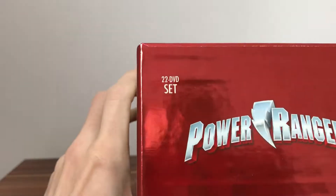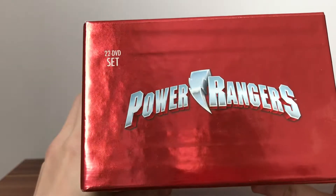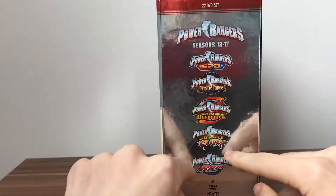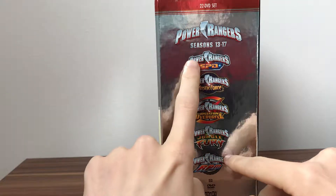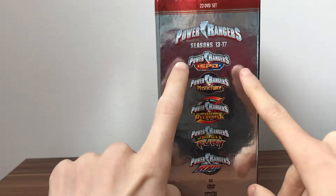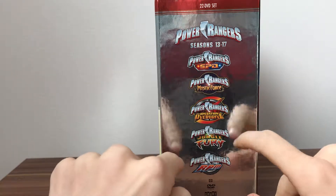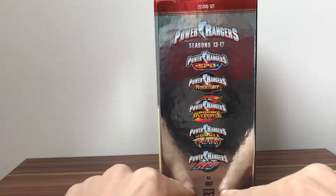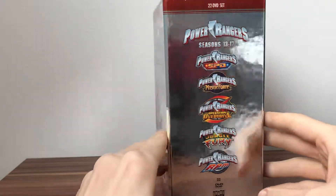On the top, this is a 22 DVD set with the Power Rangers logo. On the side we've got our logos for each season - Power Rangers seasons 13 to 17, 22 DVD set. We've got SPD, Mystic Force, Operation Overdrive, Jungle Fury, and RPM logos, and down here we've got the Shout Factory and DVD branding.